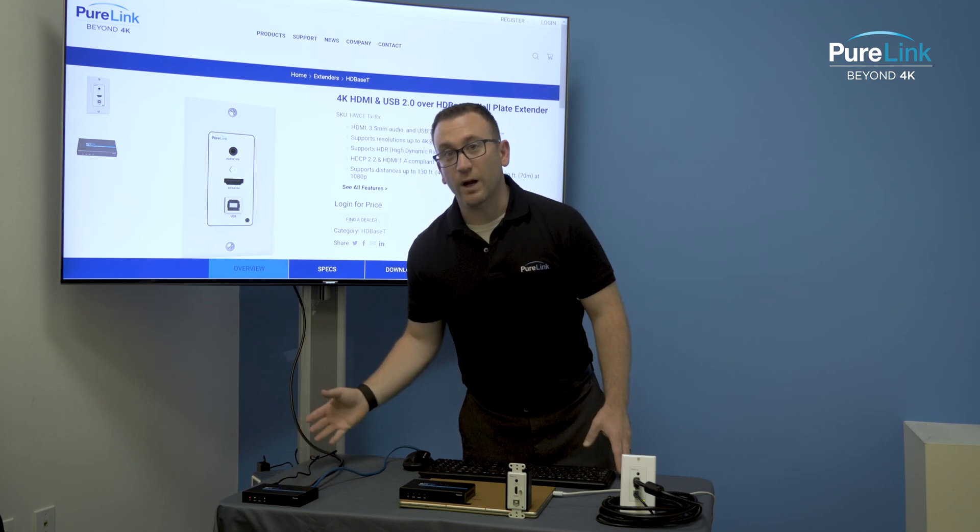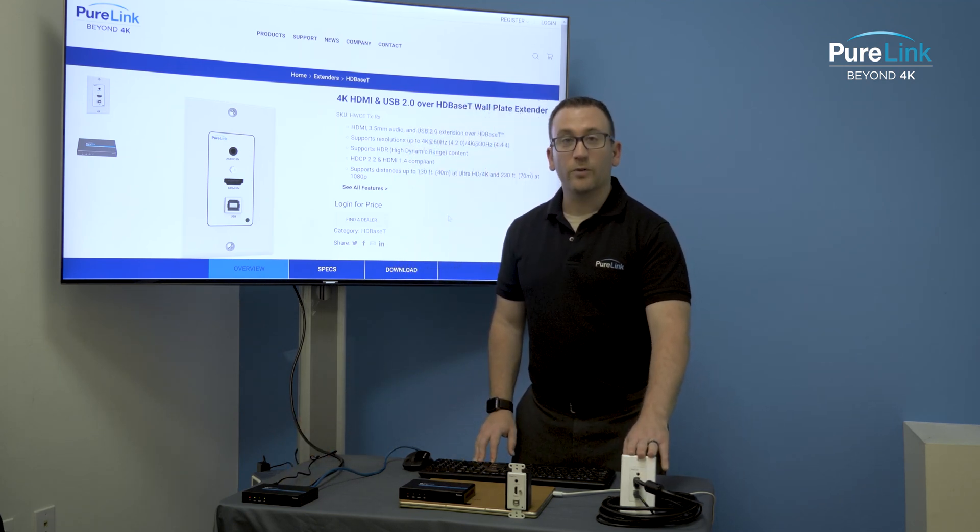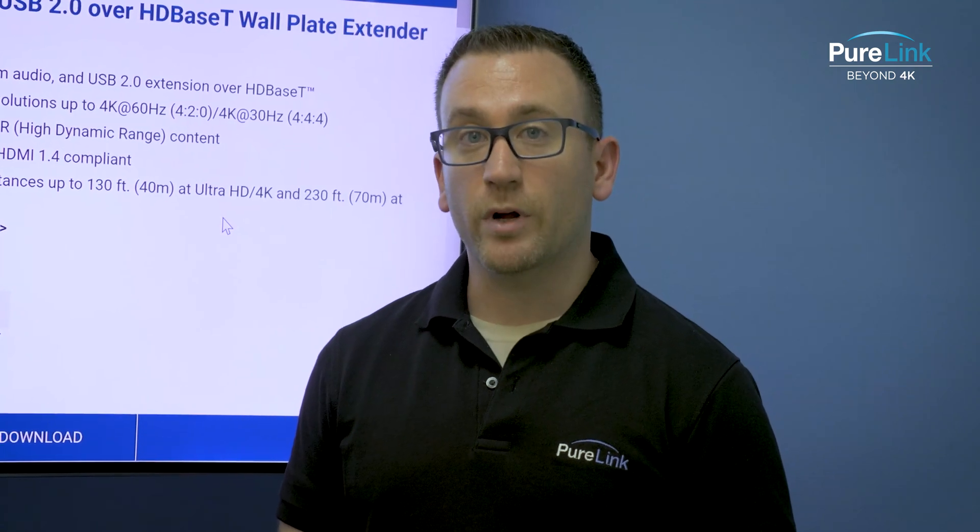The wall plate could be in the back of the room where the teacher's desk may be. Same for a lecture hall or conference room where a podium is in the front of the room and the computer needs to be in the back of the room.